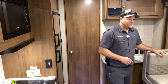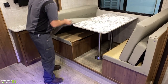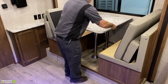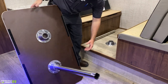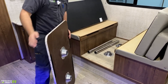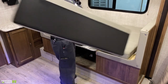The dinette converts into an extra bed. Pop the cushions out of the way, lift the tabletop up and off the posts, and store them underneath the table. Then take the tabletop — it has velcro strips — and set it right down in place. Once in place, lay the cushions down: big ones towards the back, small ones fill in the middle.